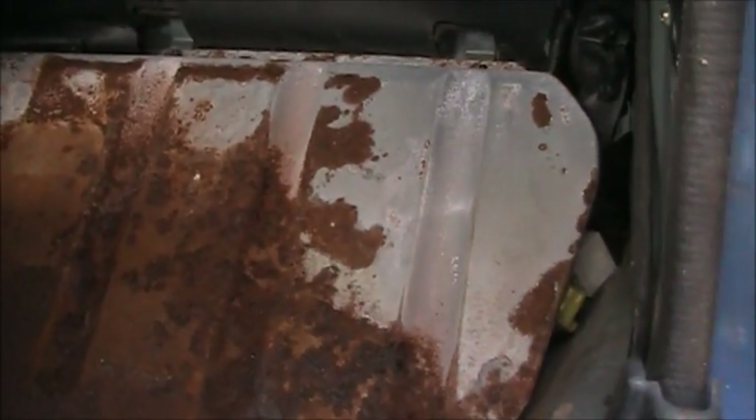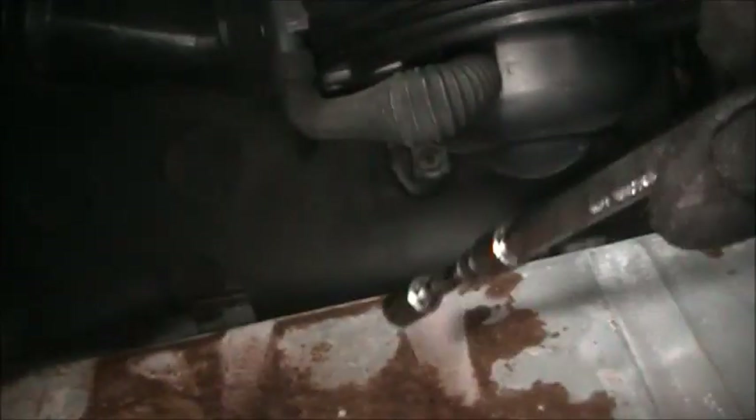Yeah, this could be a problem. See all this rust? Holy shit — water's been getting in here. So this is going to be a pain to get out. The bottom ones are just too rusted to even budge.